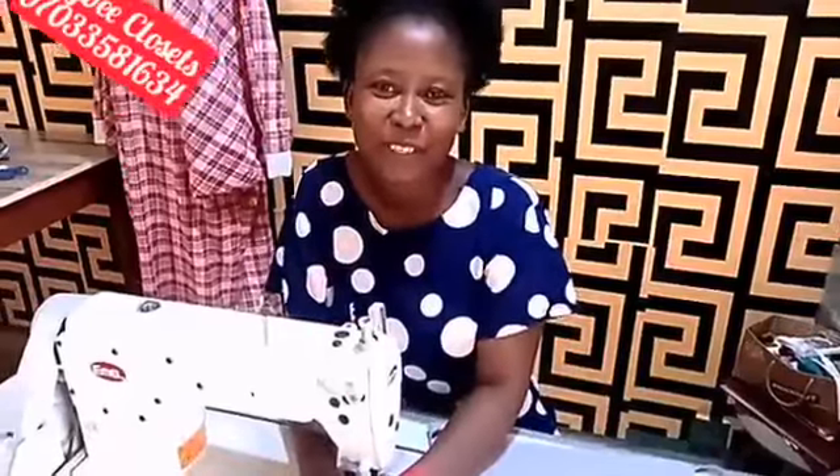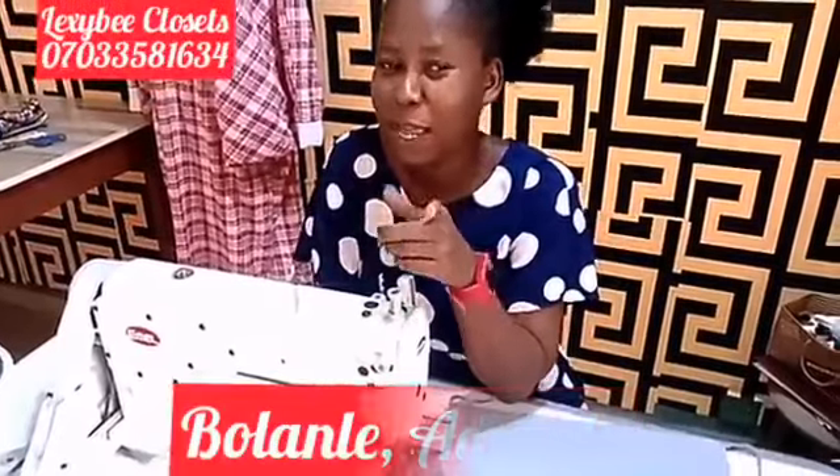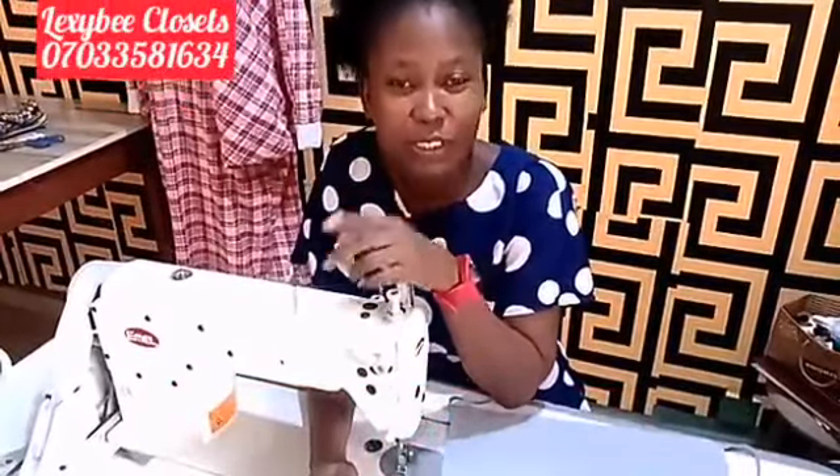Hi guys, welcome to the ZP Closer channel. My name is Adet Durubolande. If you are watching me for the first time, don't forget to click that button, subscribe to my channel, like and also comment.